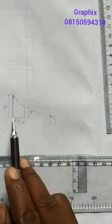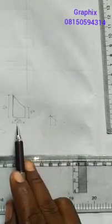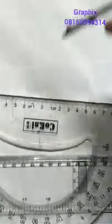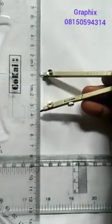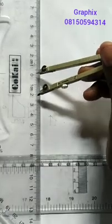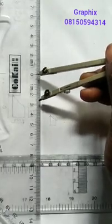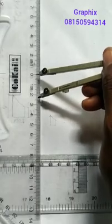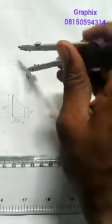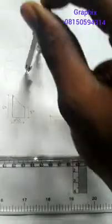We are about to draw this figure. We start from the base with the plan. We are told that the base diameter is 50 millimeters. So you take your compass and you measure half of 50, which is 25. So that would be 25 here. You place it at the center here and you draw it, ticking it as you draw.